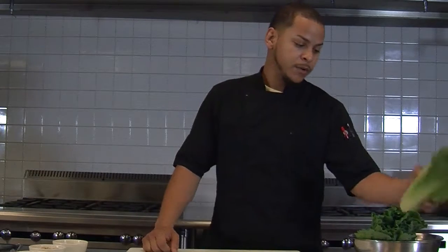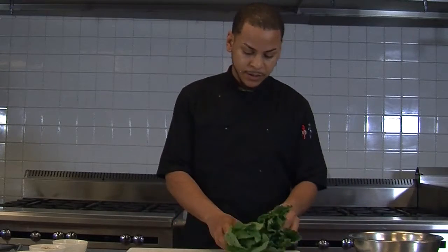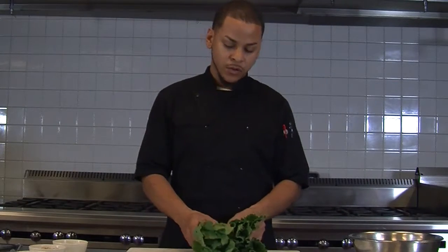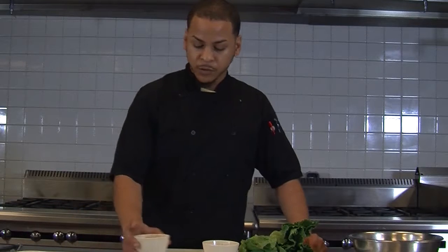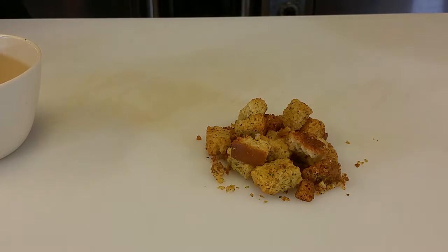Hey, how you doing? This is Flavio. We're here gonna make a Caesar salad today. We have a couple ingredients that are not typical in your regular Caesar salad, but we're gonna make it work. Right now, we have some romaine lettuce hearts here that we're gonna cut up usually into inch-long slices. We have some bacon over here — roughly chopped fresh bacon. Some croutons that we made ourselves. It's basically just a little bit of diced up bread with some herbs, salt, pepper, oil, vinegar.